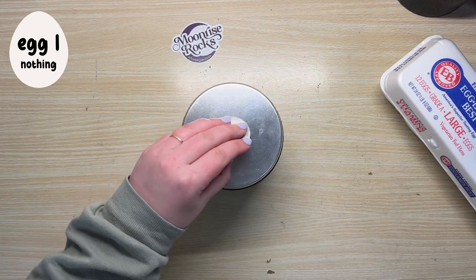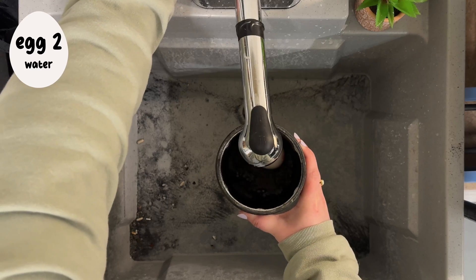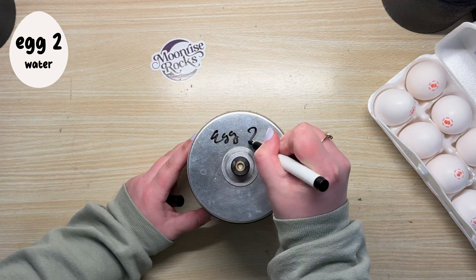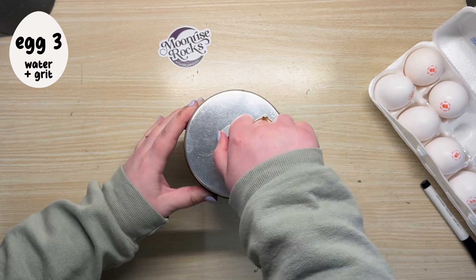The first egg is raw dogged it with no water, no rock tumbling grit, no nothing — barrel, egg, that's it. The second egg is probably the luckiest because it's going into the barrel with water but no grit. The third egg is getting the true rock tumbling experience with both water and grit, the same way I would tumble rocks.